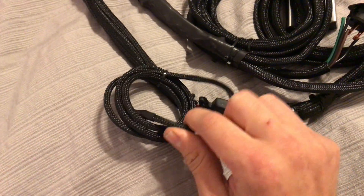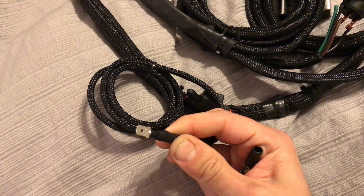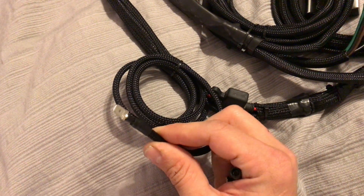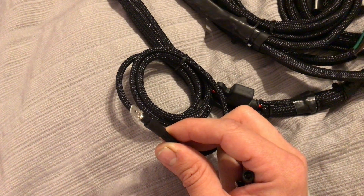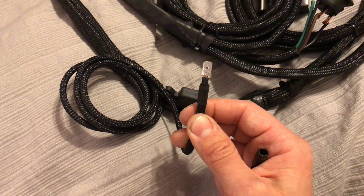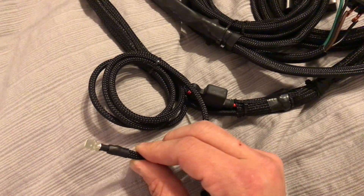Down here is your switch wire, which is a spade connector. On Subarus, this goes below the fuse box right next to the kick trim where the door sill is. There is a female spade connector there that is blank, with a keyed 12-volt power source.